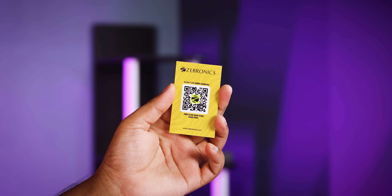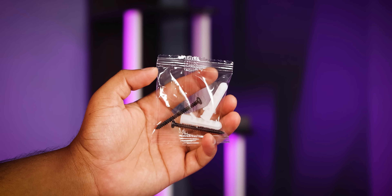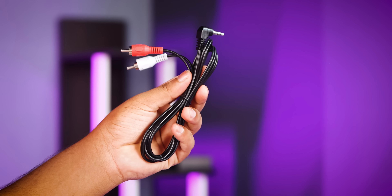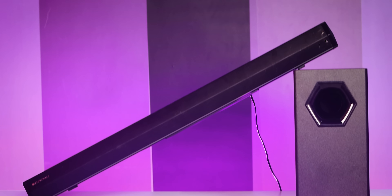So first, I will get the box content. First, I will share the QR code. I will save the user manual. I will save a lot of paper here, so I will just scan it. I will get the user manual, the wall mount kit, the remote box, and the aux cable also. And finally, I will get the soundbar. This is the soundbar and the subwoofer. That's the box contents.